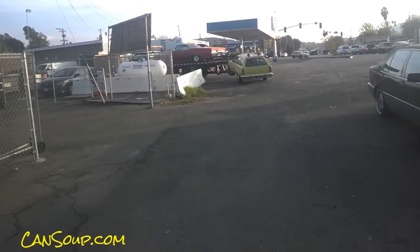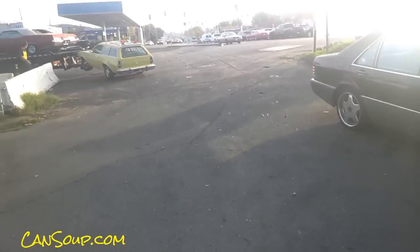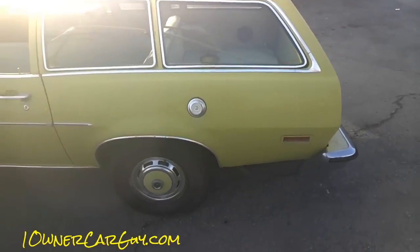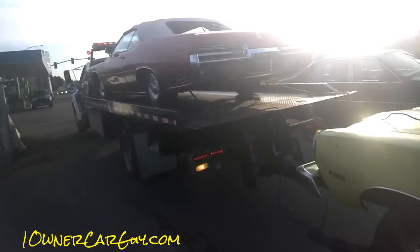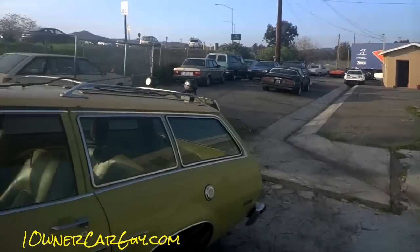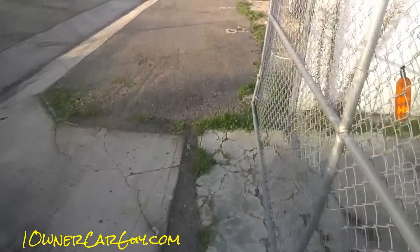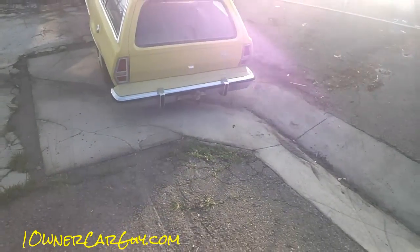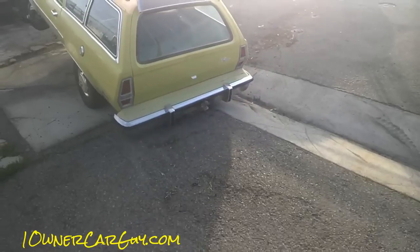One Owner Car Guy, oneownercarguydotcom — we got cars coming in, nothing but cars. The Pinto's back, haven't had it for a while. Did we roll the window down? Yeah, good, it wasn't left down. Can't beat that.